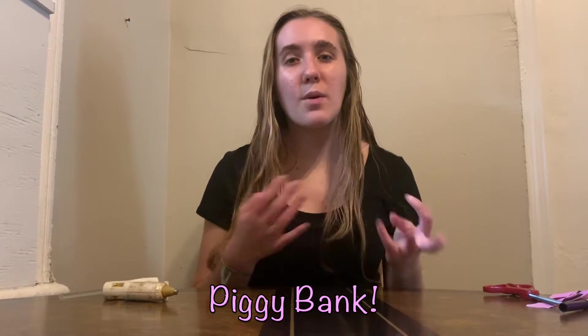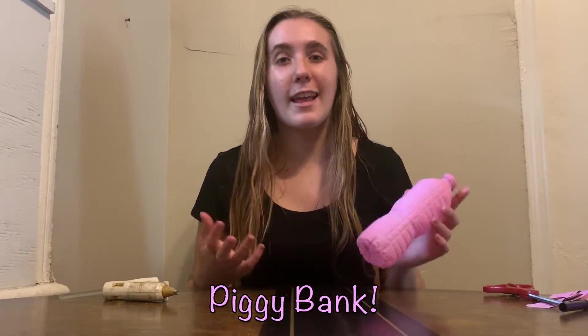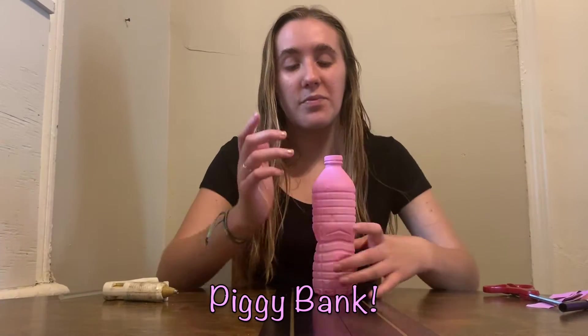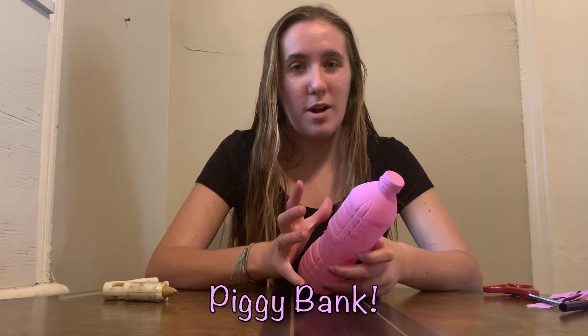First you're going to want to take a water bottle, take off the paper label, and then paint it. I've already painted mine pink so that it can dry. You want to give it at least half an hour to dry depending on how thick you make it. Also make sure you paint the cap so the whole water bottle is pink.